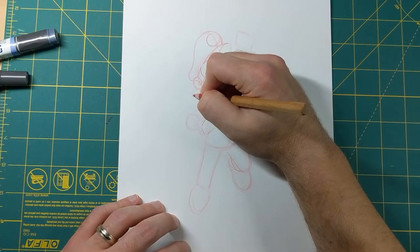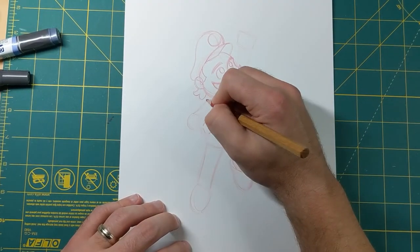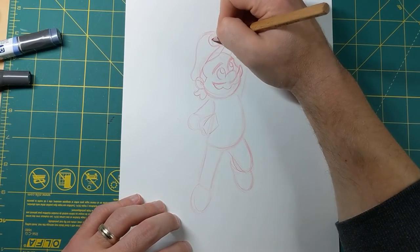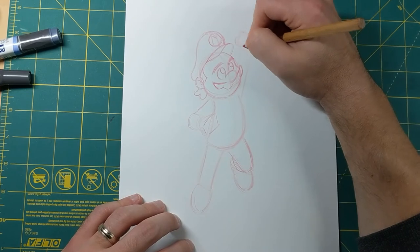Now I'm gonna put this circle right here where his M is gonna go on his hat. I'm also gonna do a little some curls in the back for his hair. Now let's go ahead and put the M there.